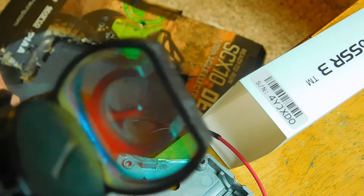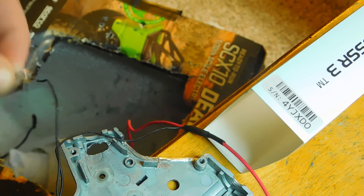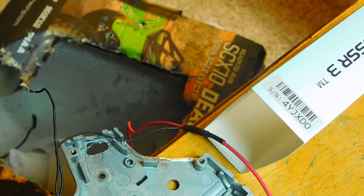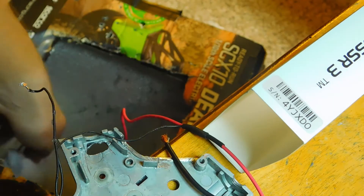Ooh, that almost got my finger. Well, well, we have a liftoff — there was that, but that could have just been solder that failed.